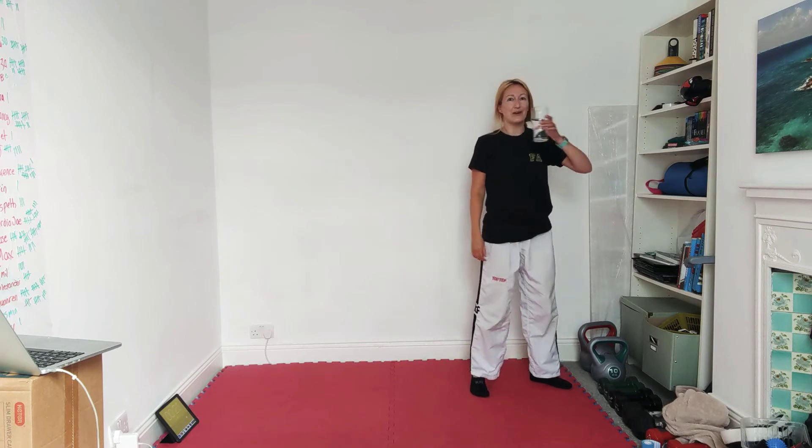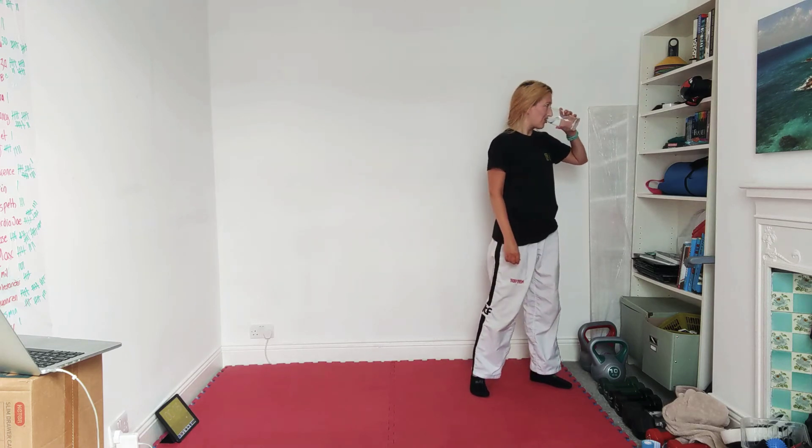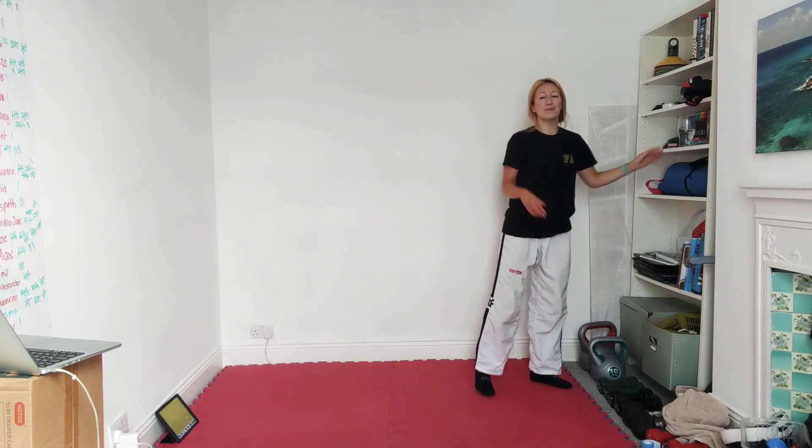What have we got next? We've got a little bit of Dangan — so I'm going to do the yellow belt pattern. If you want to follow me, follow me. If you want to do your own pattern, do your own pattern. Or you can go lower — you can do Chonji again, you can do Sajra Jirugi, whatever you're happy with.